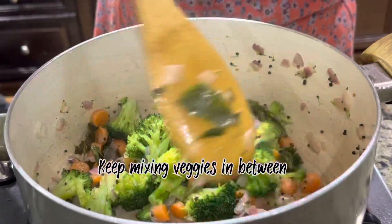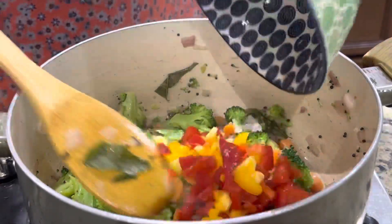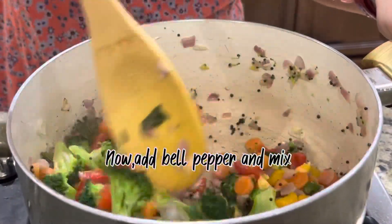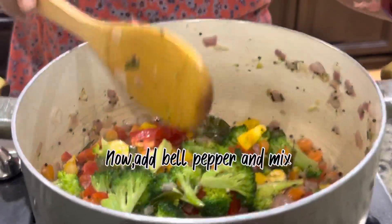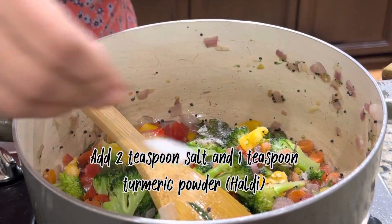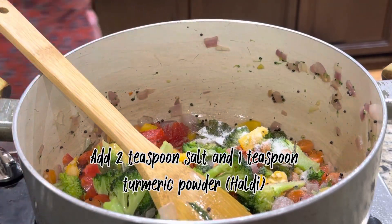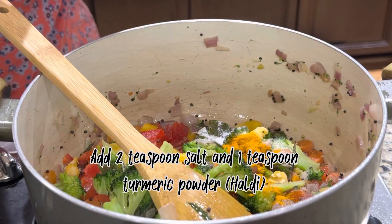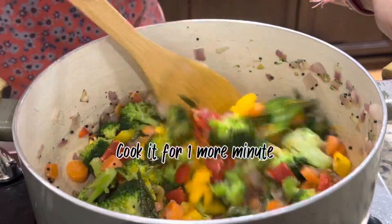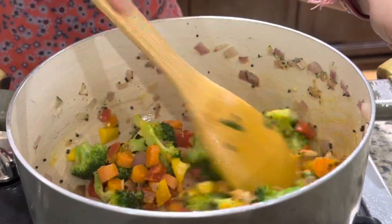Add chopped bell peppers at the end because they cook faster than other vegetables. Add 2 teaspoons of salt and 1 teaspoon of turmeric powder — you can always adjust the salt to your taste. Mix it properly and let it cook for 1 more minute.